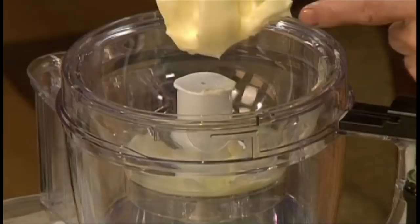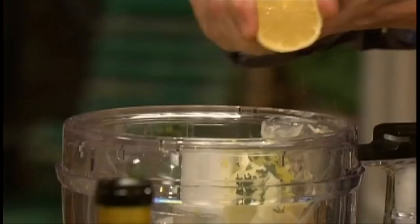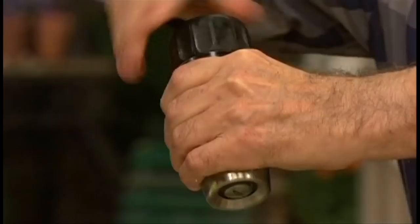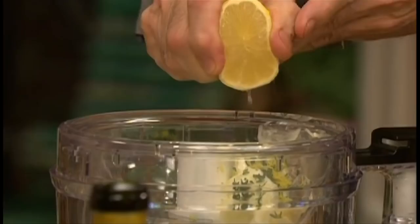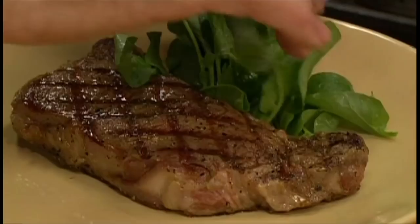While the steak rests, make the lemon thyme butter by dropping two tablespoons of butter into the bowl of a food processor. Mince fresh thyme leaves and add. Grate the zest of a lemon and add, squeeze a little bit of lemon juice and season with salt and pepper. Process until smooth — you can add a dash of white wine too. Transfer the butter to a dish and chill before serving.